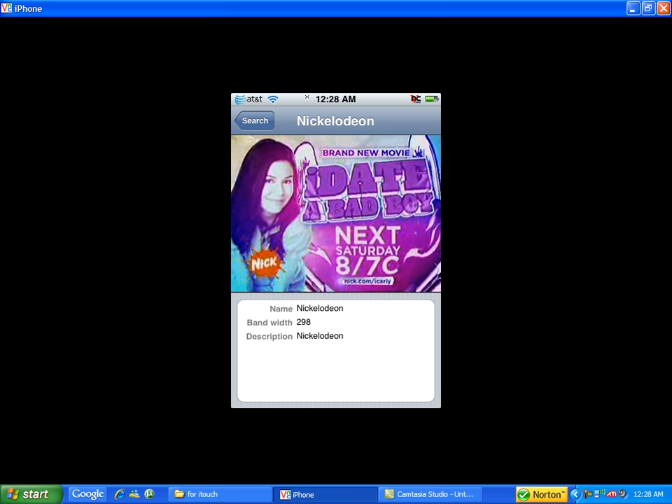So this is a small tutorial I wanted to make about how to watch live TV on iPod Touch. Please comment, like, and subscribe. Thank you very much, bye!